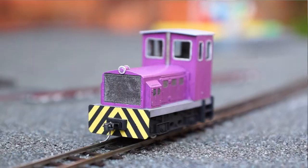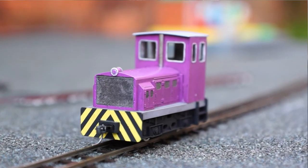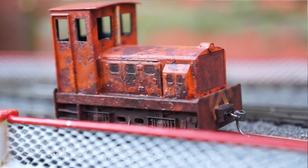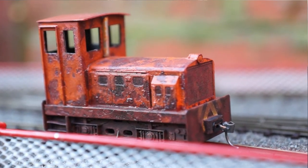These shunters I built really for a bit of a joke. The purple one's called Mrs Bucket - it has a lady driver - and the other one's called Rust Bucket, and you can probably see why. On my test track upstairs they run perfectly well, so I know it's not the locos, it's just the railway.